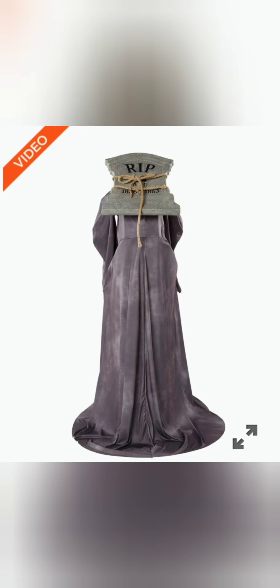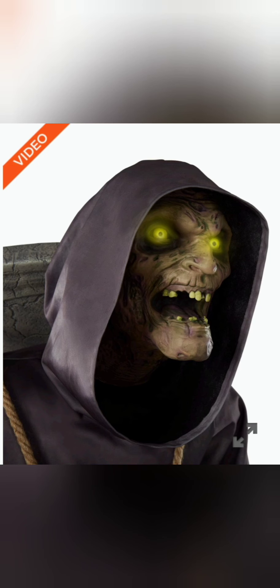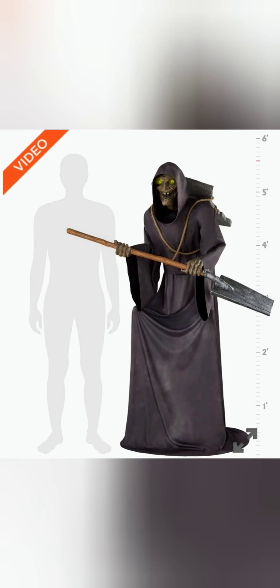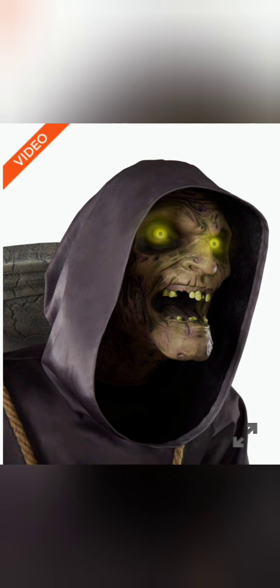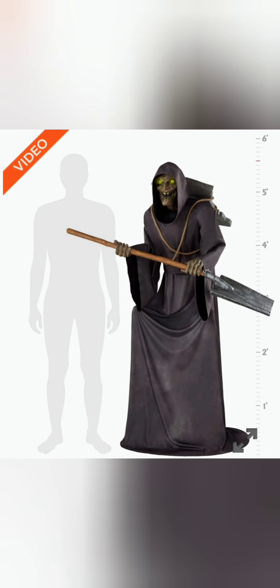This shovel — it's okay, it kind of looks like a normal shovel. The tombstone on the back has a bunch of cracks in it. I think it says R.I.P., and then you can see 1860 to 1863. It's pretty good detail.